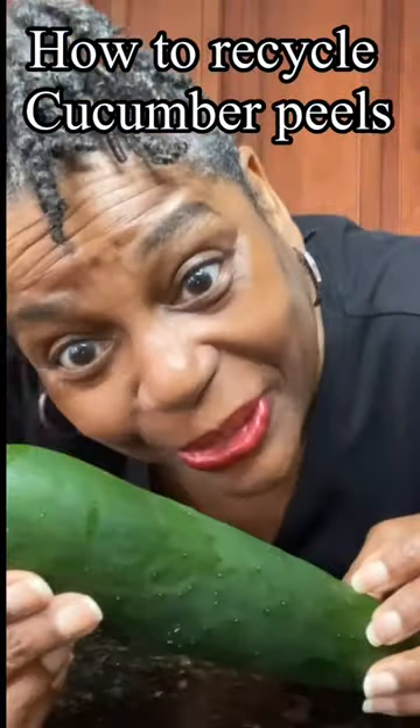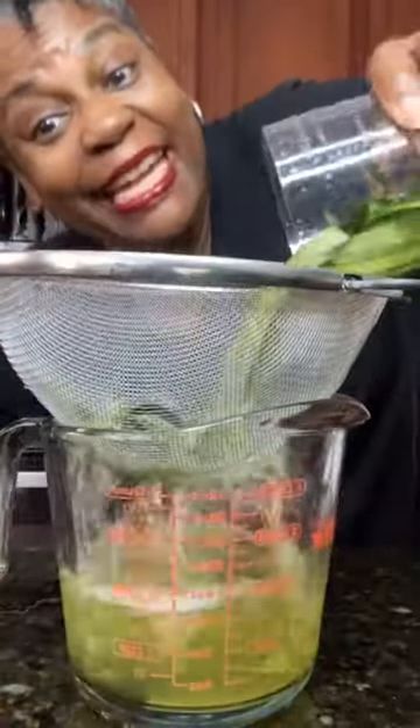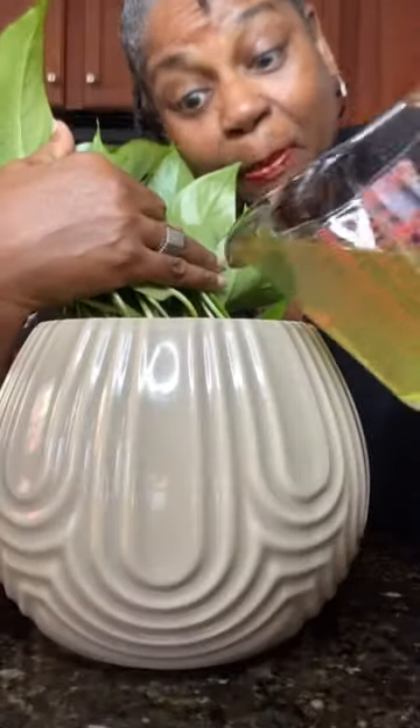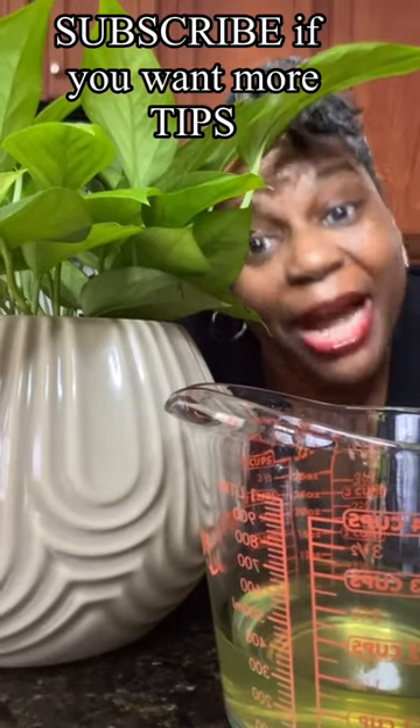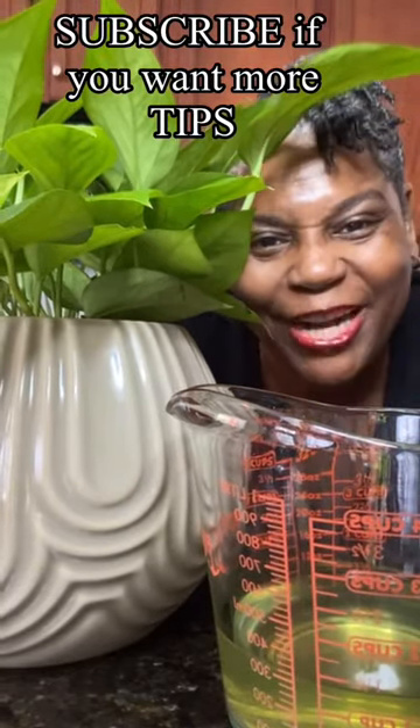Make sure to save the peels from your cucumbers. Put them in a container and put water over them. Cover them up and let them sit for a week. After a week, strain it. Then once a month, you can feed it to your plants. It's full of potassium and phosphorus, and your plants will love you for it.